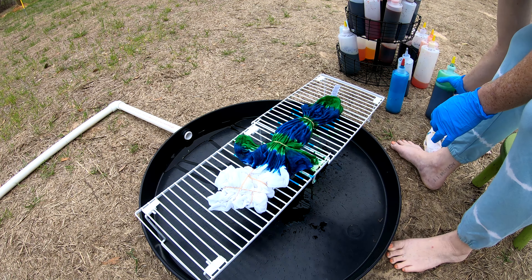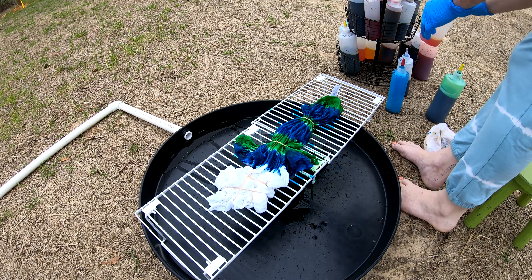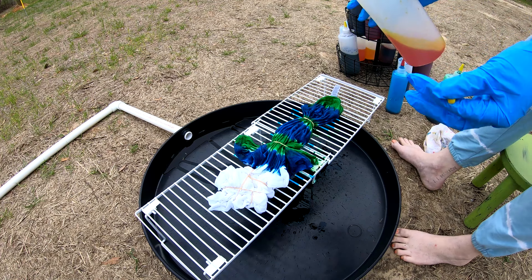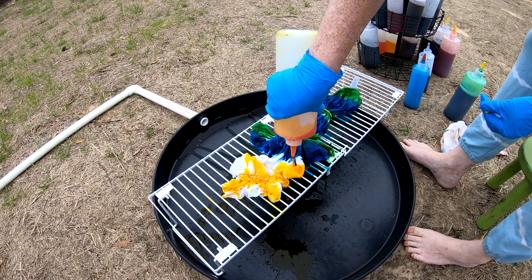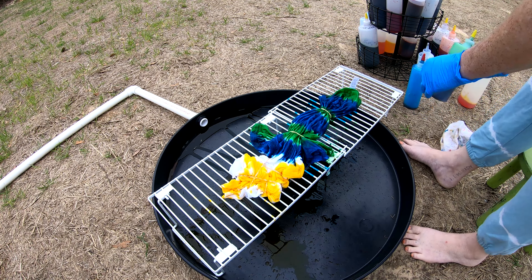What are you gonna do to the bottom? I don't know, just thinking about that. Maybe some golden yellow — a little bit of golden yellow. That can be the gold at the end of the rainbow! Yeah, there you go.